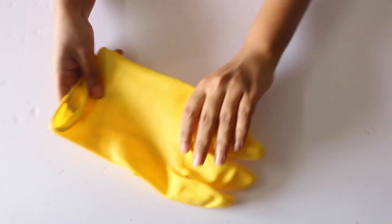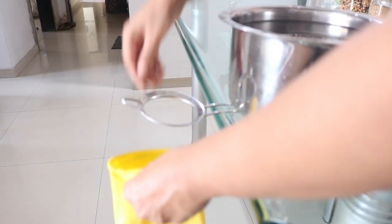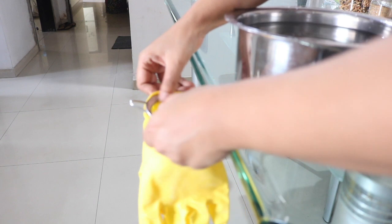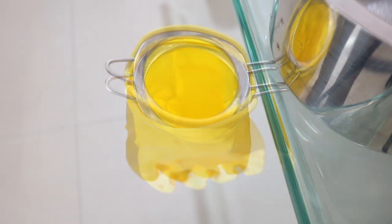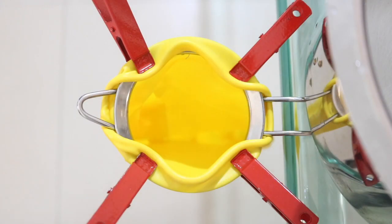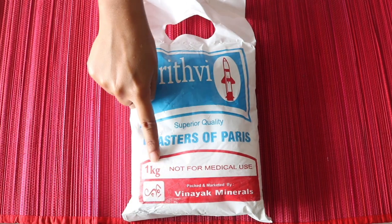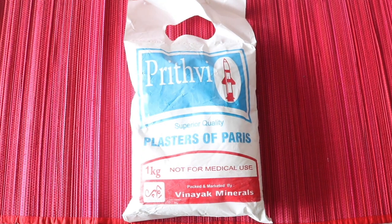Next you will need a rubber glove like this, which you can easily find at any hardware store. Put the open end of the glove around the rim of the sieve like this and then secure it in place with the help of a few clips, like this. Finally you will need about 1 kg of plaster of Paris or POP, which again you can get easily from a hardware store. This 1 kg pack cost me only Rs 20.